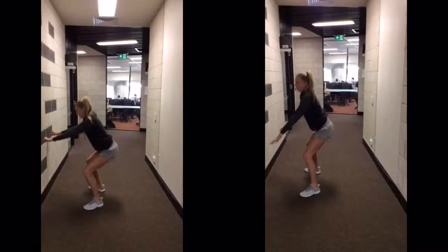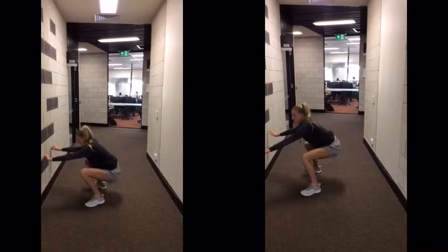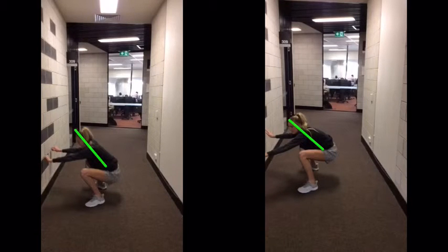To start off we have two squats. On the left is a version of a good squat, and the technique on the right is the one with the bad technique. Now you can see the difference. As you can see on the left, I have a straight back, and in the image on the right I have a curved back. This is the incorrect technique.